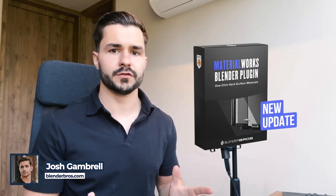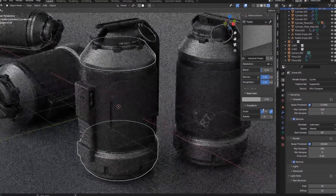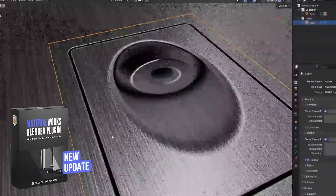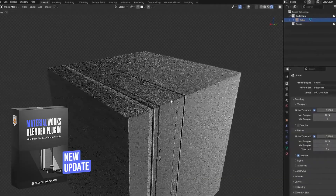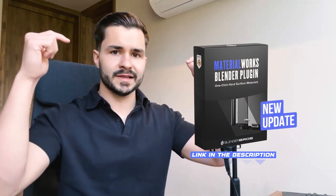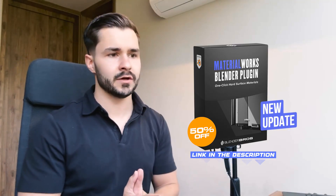What's up guys, in today's video I'm going to show you our brand new Material Works update for 2025. This tool allows you to completely texture and add details to your model in a matter of clicks. This new update allows you to add decals and trim sheets without the use of Decal Machine. This is three years in the making, so if you want to pick this up you can do so in the link in the description for 50% off - that will be ending tonight.